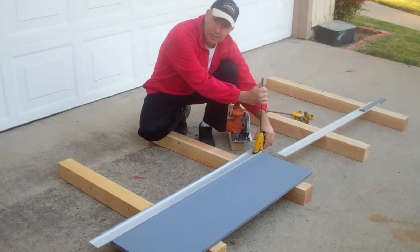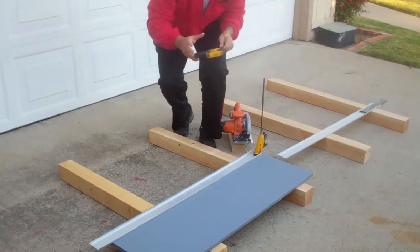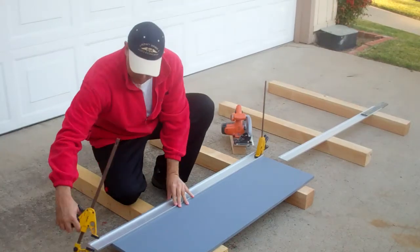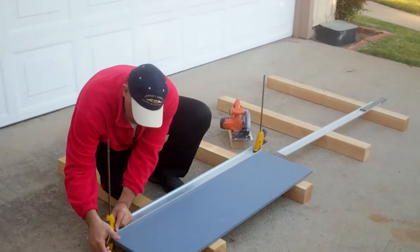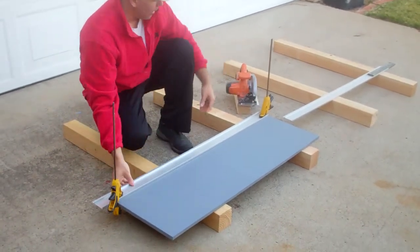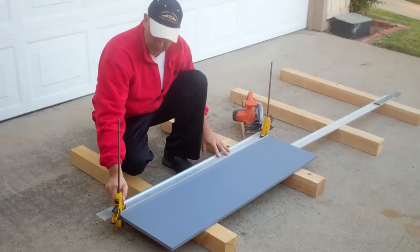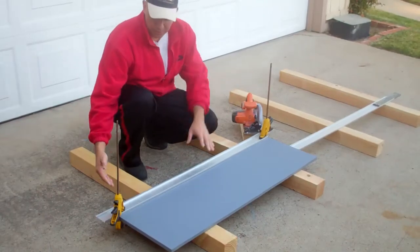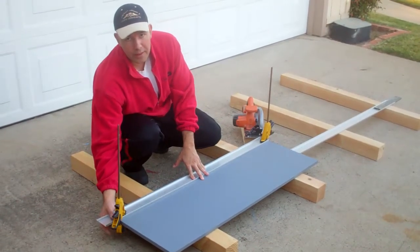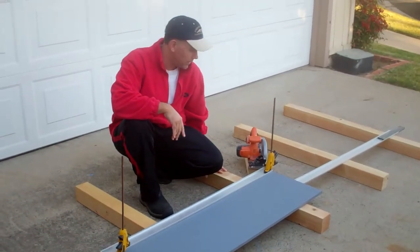I'll just do a quick example here. This provides enough height to get your clamps underneath the plywood. If it was only a 2x4 — just one 2x4 — the bottom of this would be rubbing the ground and you just wouldn't be happy with it. So four by four posts: best way to go.